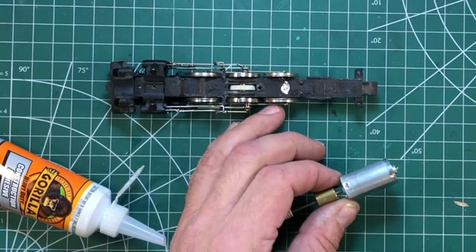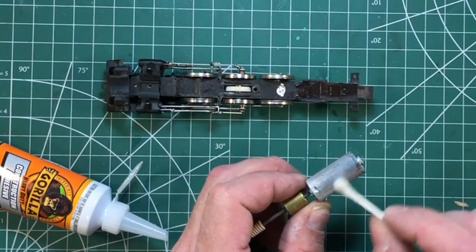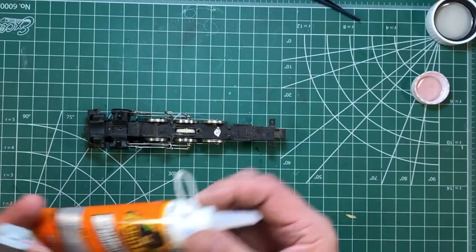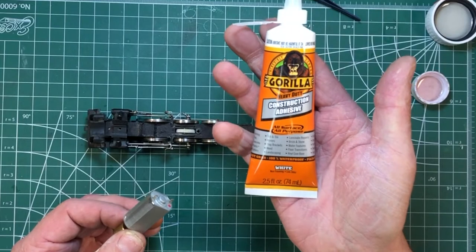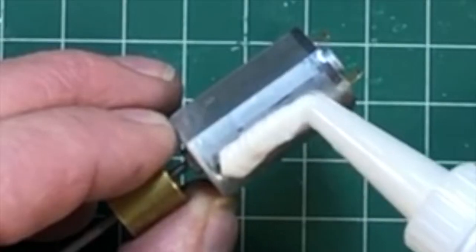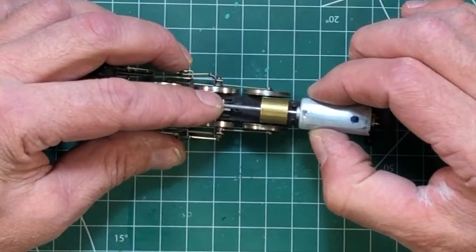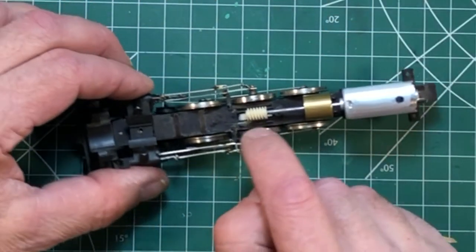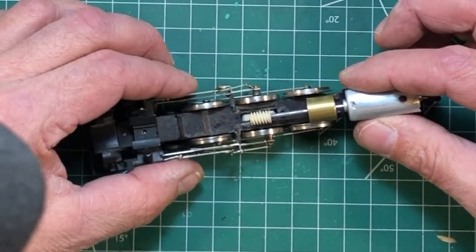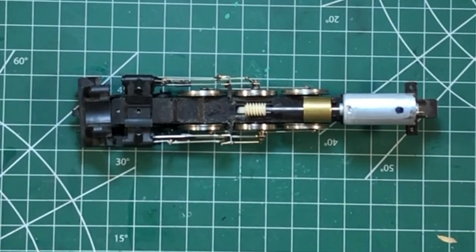The instructions say to use isopropyl alcohol to clean this area, making sure there are no oils on it. The motor has a black dot on top — clean all this up and then use Gorilla Heavy Duty Construction Adhesive, as the directions specify. Put a thick application on the bottom, black dot facing up, center the worm gear over the top of the drive gear, make sure the motor is centered on the frame, and ensure the worm gear is centered over the drive gear and over the top of the axle. After you get this far, don't mess with it — let it dry for 24 hours.